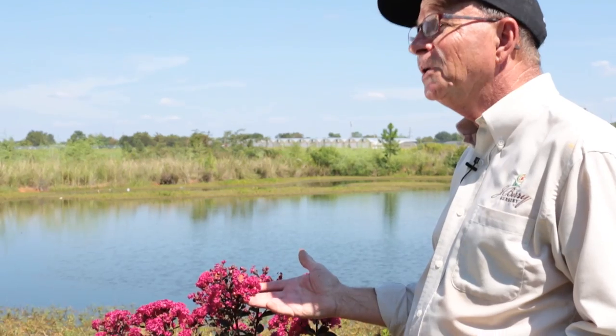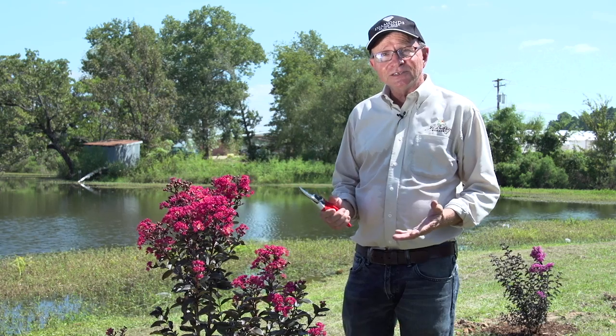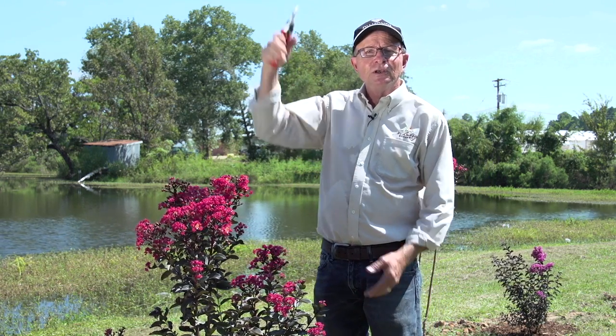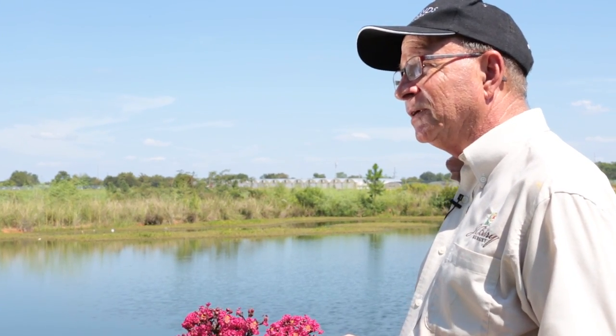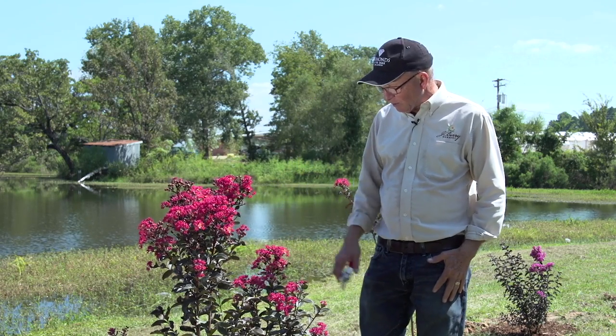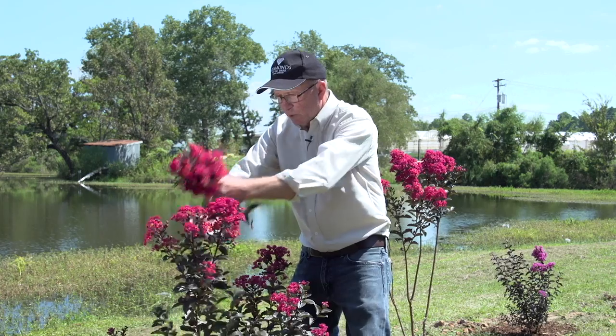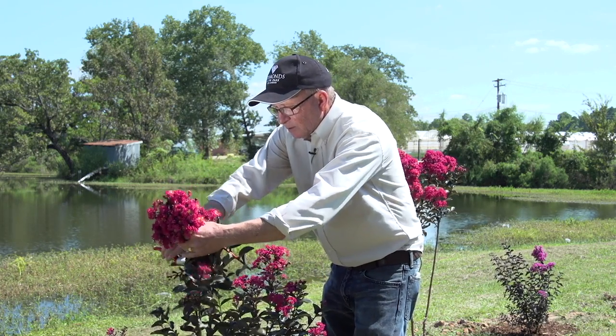Black Diamond Crepe Myrtles are very versatile in the landscape. If I want this Mystic Magenta to be a large shrub, I can train it to be that. I want a large shrub that's full of foliage and flowers from top to bottom. The best month for pruning is February. Crepe myrtles are very relaxed and can be pruned anytime, but if you want to do it optimally, then do it in February. Right now I look at this shrub and it's a little out of shape, so I want to even it up and I'll remove these taller portions first to get the height uniformity.